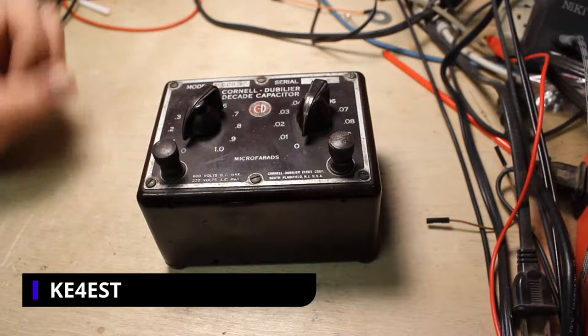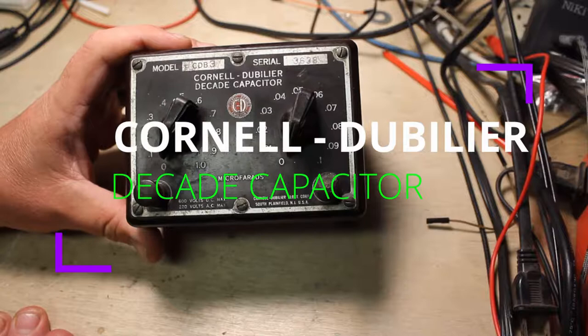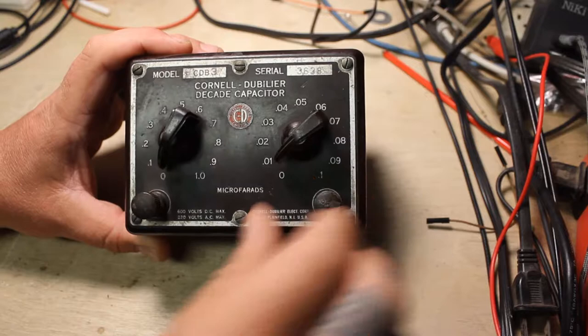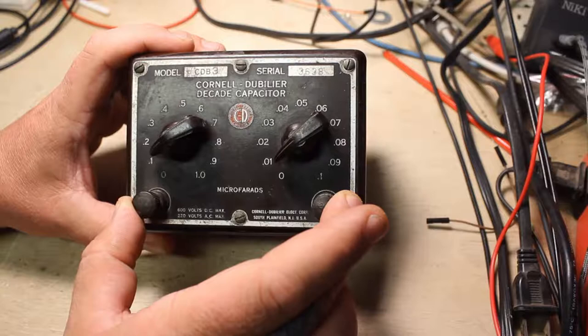Hello everybody, this is Michael KE4EST. Today I've got a really simple little project here. This is a Cornell Dubilier decade capacitor. Essentially what this is — if you're not familiar with one — it has switches on it. You can select different capacitor values, and they correspond to outputs. If I go to 0.1, right across here I should have a 0.1 microfarad capacitor.